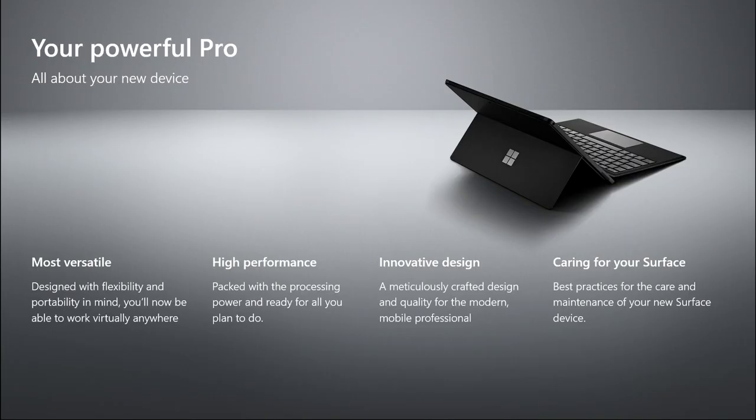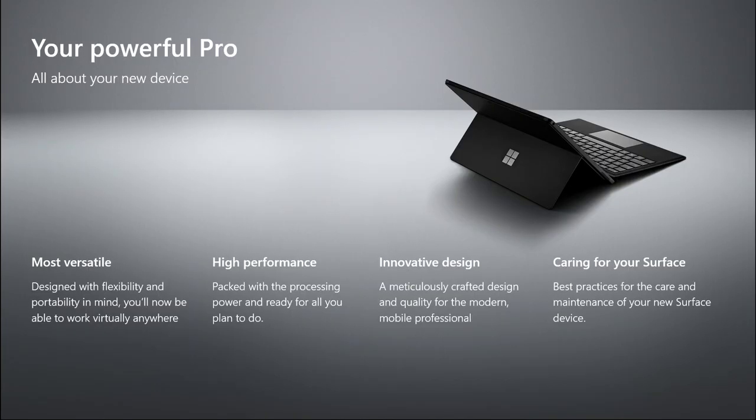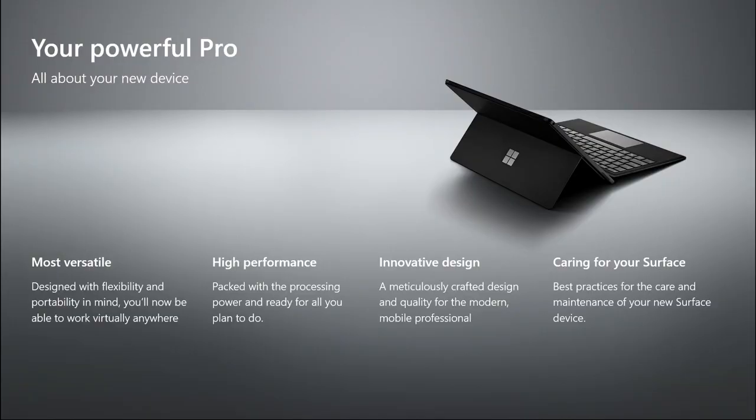We also want to walk through its high performance, let you know all that you can do with a device that is as fast and powerful as your new Surface Pro. We've been working really hard on Surface over the past six years, iterating on these designs, always trying to push innovation and switch up those form factors to things you might not expect, but that we know will help you work differently. So expect some call-outs to special design features like our kickstand. And towards the end, we want to talk about how you can best care for your Surface Pro, make sure it's always kept nice and maintained, and working as effectively as possible.